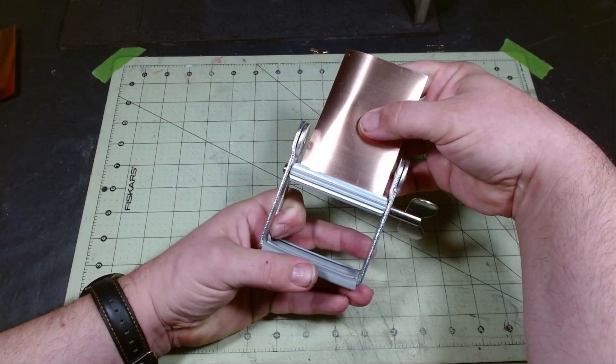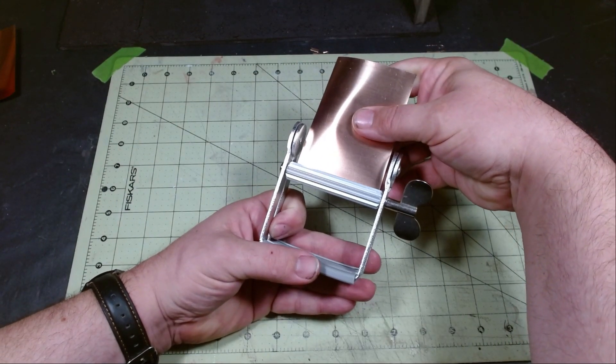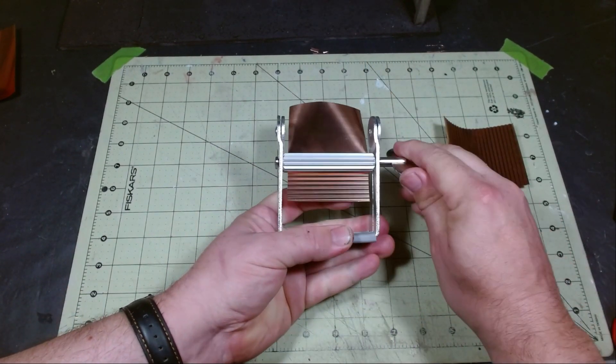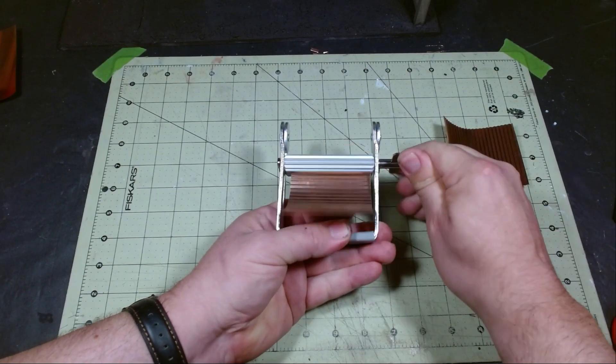To corrugate the panels I'll be using this paint tube squeezer I picked up on the internet. I'll put a link below for the one I'm using. You can also pick one up at a craft store but they're a little bit more expensive there.